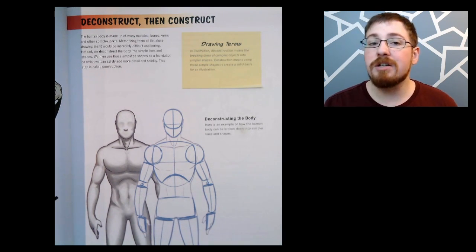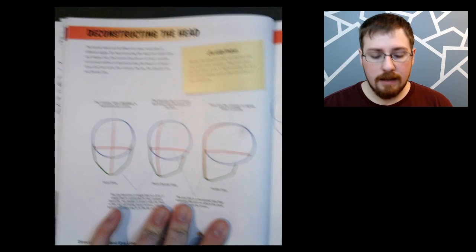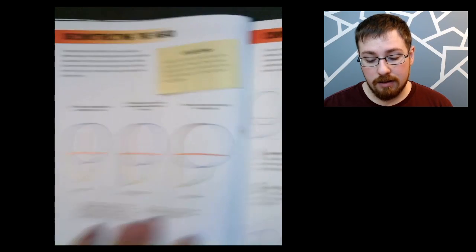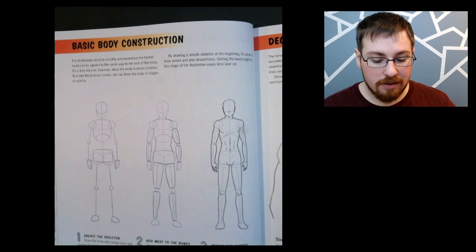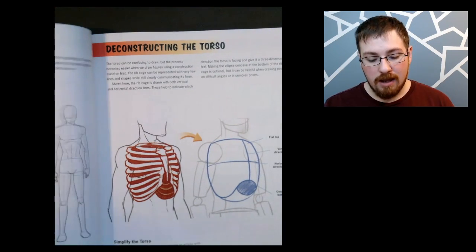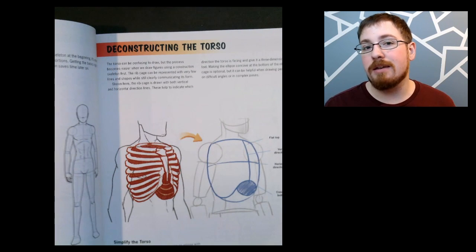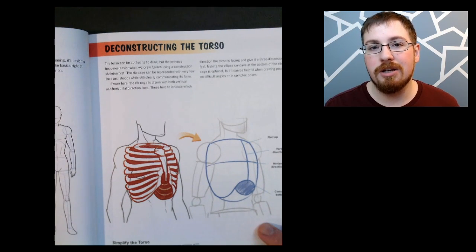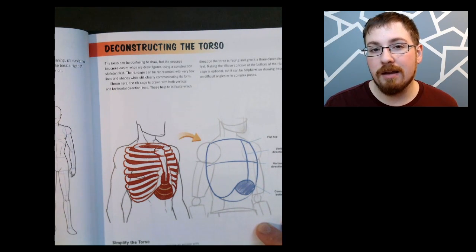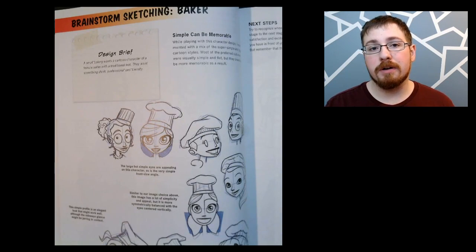Once you get comfortable with breaking things down into basic shapes, you'll simply know how to put things together — you'll know where the shoulder joint is, where the different muscles are, because you went through and deconstructed the anatomy. Eventually you get to know how to manipulate the human body into any pose, size, and proportion. The book then goes through deconstructing the head, reconstructing it, and does the same with the body. As a reference guide this book is super in-depth with how to start learning to use construction lines.